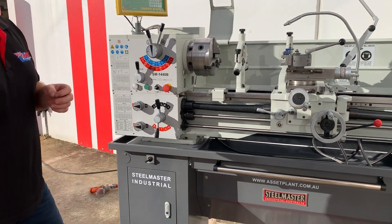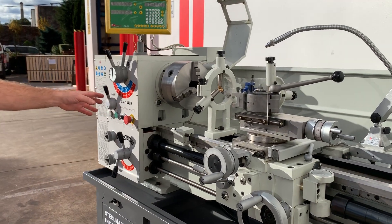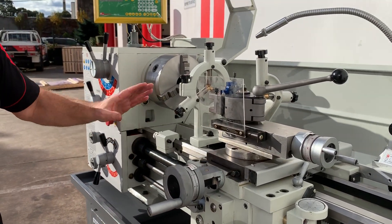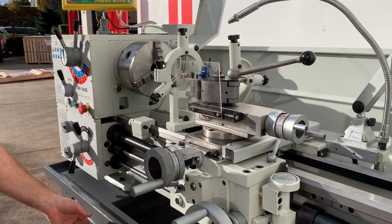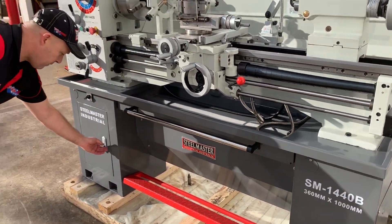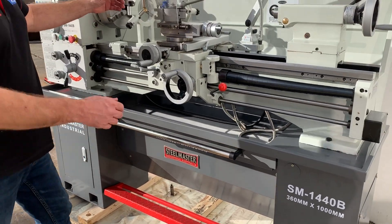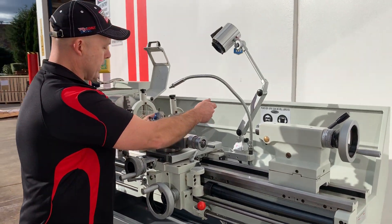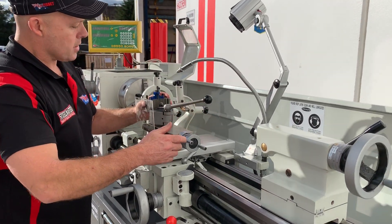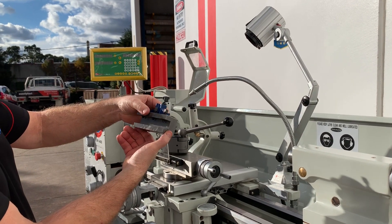Some of the key features on our popular 1440B: a 14-inch swing, which is about 356 millimetres, the gap bed, one metre bed length, and we've got the pull-out swarf drawer here at the front. We've also got a little cabinet here for your accessories and tool holders. One of the features most of our customers like is the fully universal Haas-type quick-change tool post, which suits a 16mm tool.